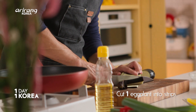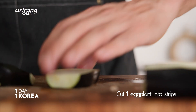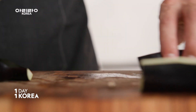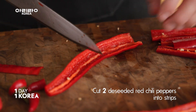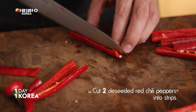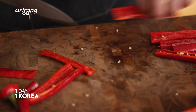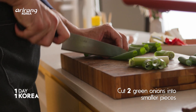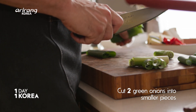Let's go to the eggplant here — and again, we just want to have them about that same length. We've got these beautiful red chilies this time of year in Korea; if you don't have these you could just use red bell pepper. These are Korean leeks — you can use green onions, just cutting them the same length as the other ingredients.